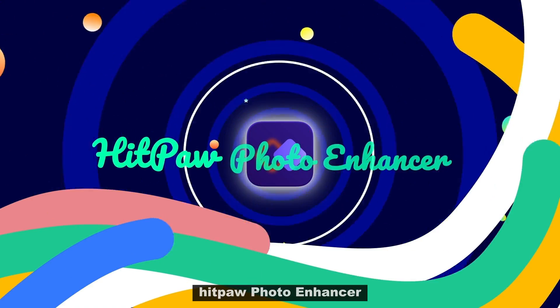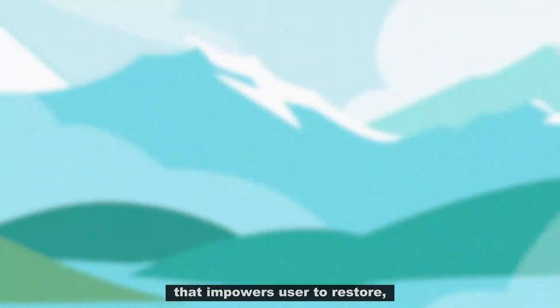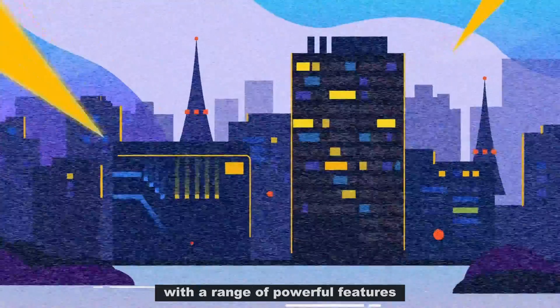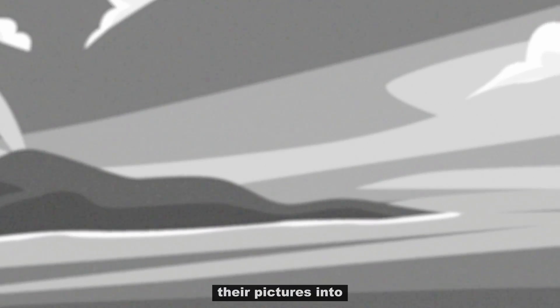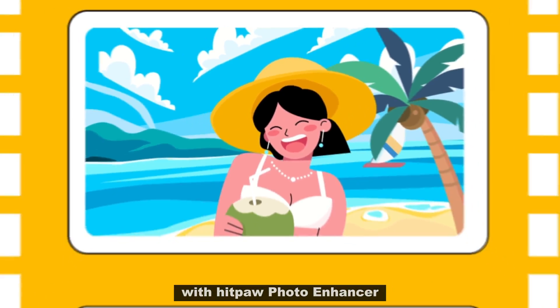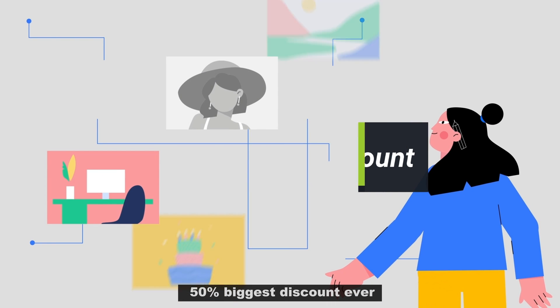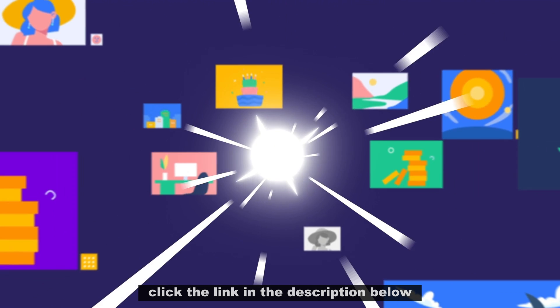In conclusion, Hitpa Photo Enhancer is a versatile and user-friendly AI software that empowers users to restore, enhance, and colorize their photos effortlessly. With a range of powerful features and user-friendly tools, it allows everyone to transform their pictures into stunning masterpieces. Unleash your photo editing potential with Hitpa Photo Enhancer. Download now and get 50% off — the biggest discount ever. Don't miss out on this amazing offer. Click the link in the description below and enhance your photos like a pro.